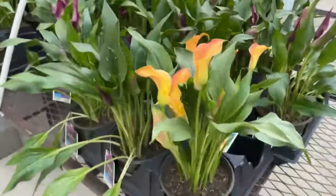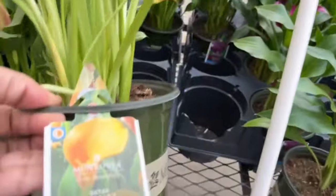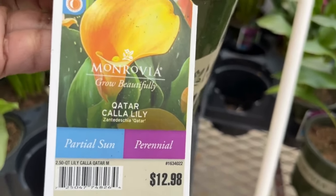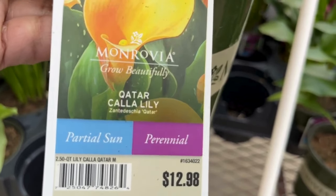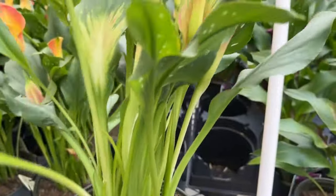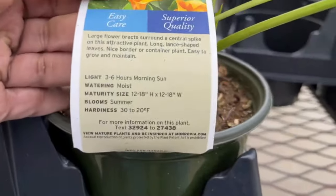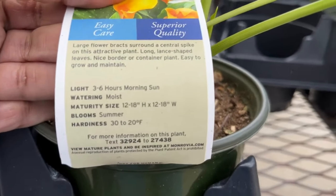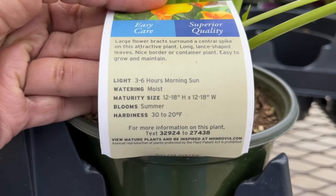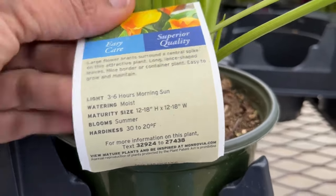Coming over here, they have calla lily in bloom already — I was like, what! They prefer partial sun, they're perennials, and they're $12.98. They have them in all different colors; these are from Monrovia. You can put them in your spring planters, your spring garden, wherever you want. They will get 12 to 18 inches tall and 12 to 18 inches wide, and they're blooming now even though it's spring — they're typically more summer plants that love the heat.